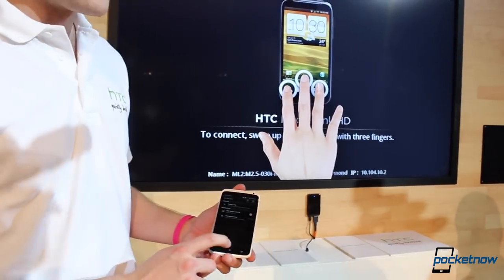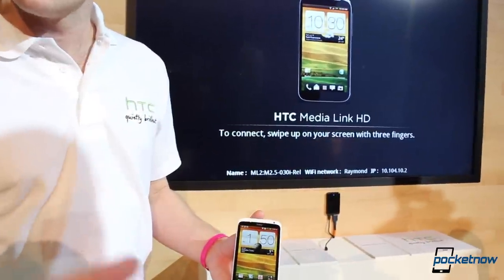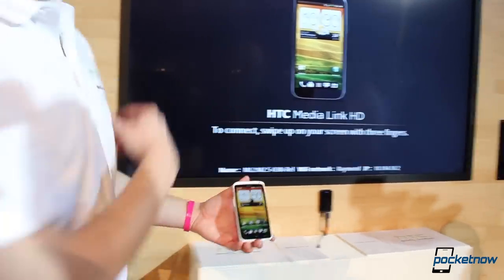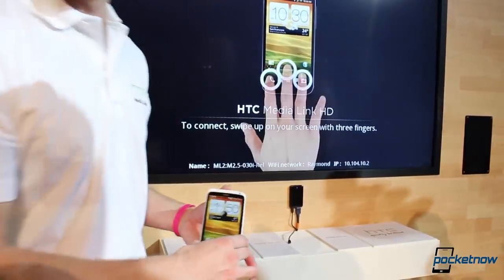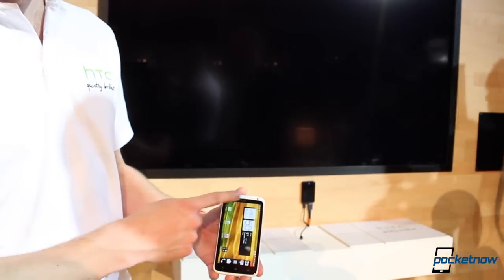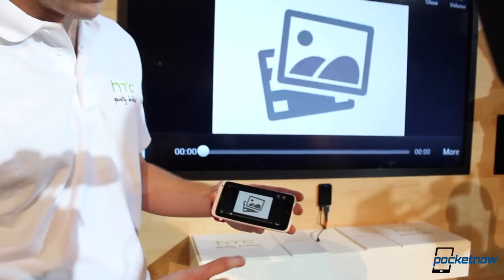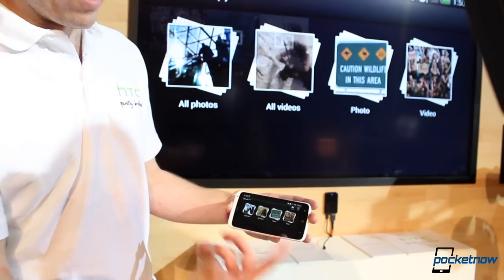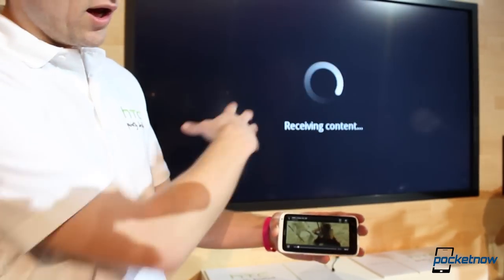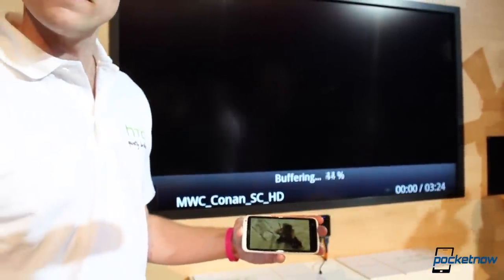Interesting. Can we get a quick real-life demo where we start Media Link and start playing a movie right now? Yeah, absolutely. So Media Link is off. Got your One X, swipe up — it will connect, and you'll see that the screen will automatically rotate. We can click on videos and go back out to the gallery so you can see it all. So you've got all of your gallery, click on videos, press the video, it will then buffer up to the screen — it will just take a little while, and then it will be playing.